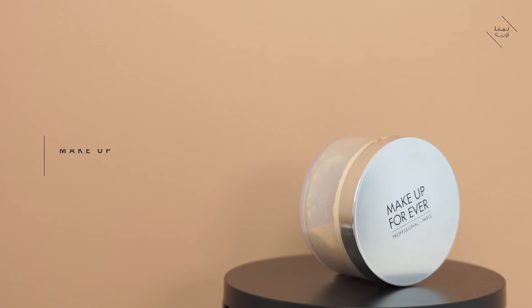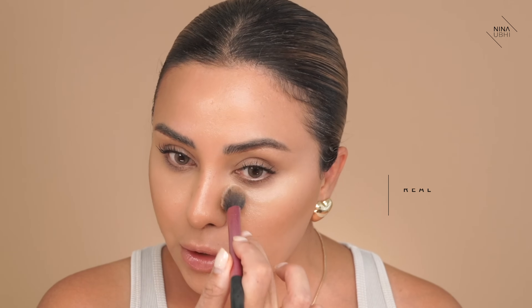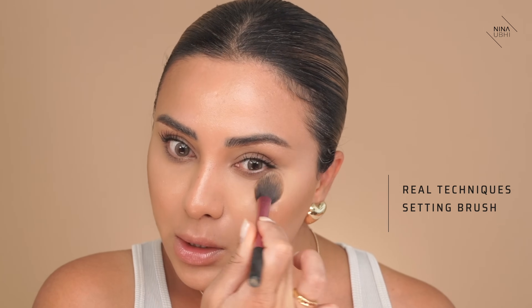The only step left is to set your makeup. I'm going to get my Makeup Forever Ultra HD Powder and my Real Techniques brush and just set the areas I want to set. You might not want to set the whole face, or you might - it genuinely is up to you. I'm going to go over my nose as well, just the areas I know I always end up getting shiny, which is usually just down the center of the face.